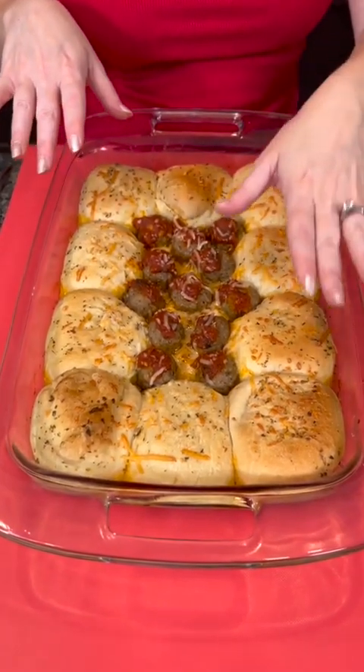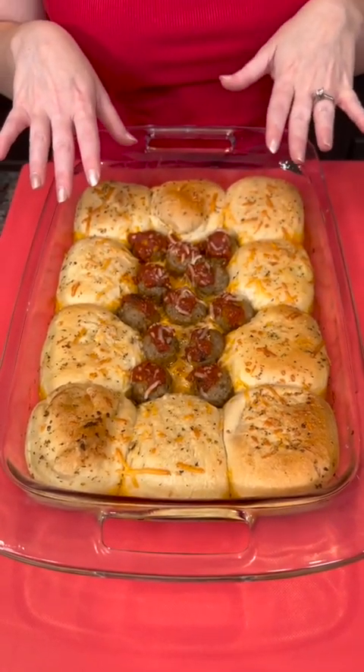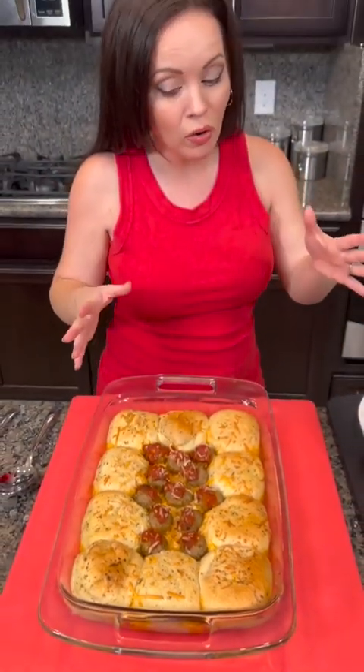Just to recap: we've got those thawed and baked frozen dinner rolls, marinara sauce — you can make your own if you want — multiple different kinds of cheeses, garlic butter on the rolls, and of course meatballs. We used frozen, but you can make them from scratch if you want.